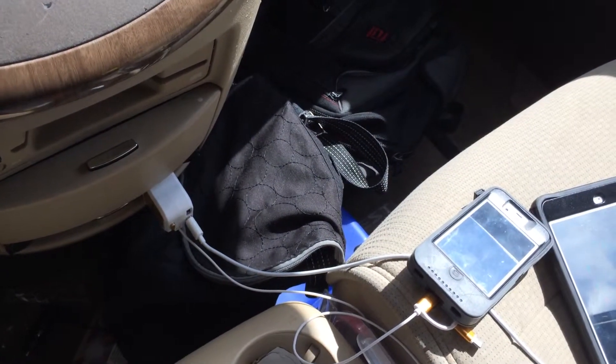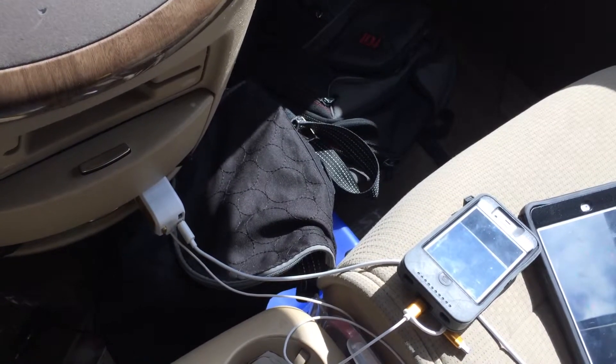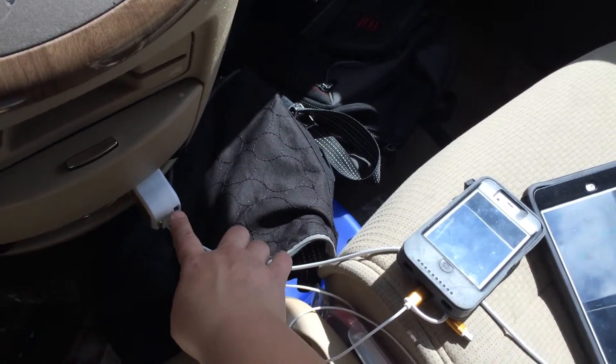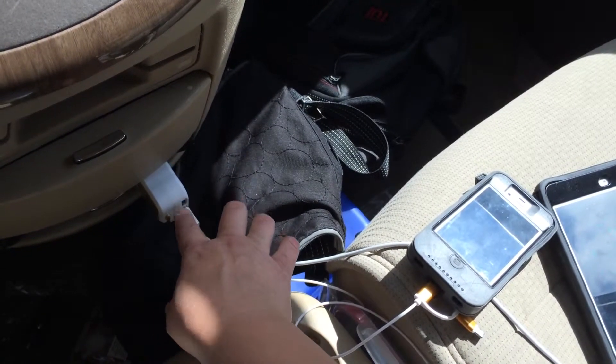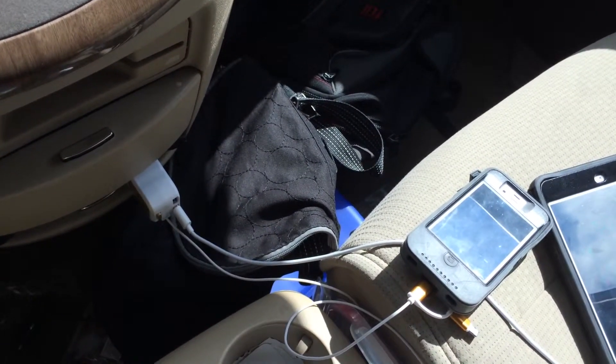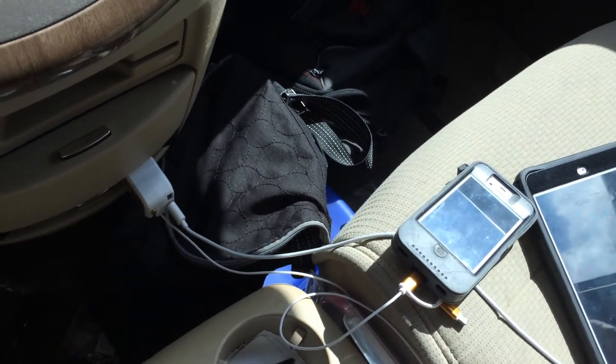I have an iPhone 5S, so it works really great and I don't have any complaints — it's charging everything up. There's a little light, it's kind of a blue-ish LED. You can't see it during the daytime, but at night you can see it glows when you plug it in. That's a nice little feature and it gets the job done.